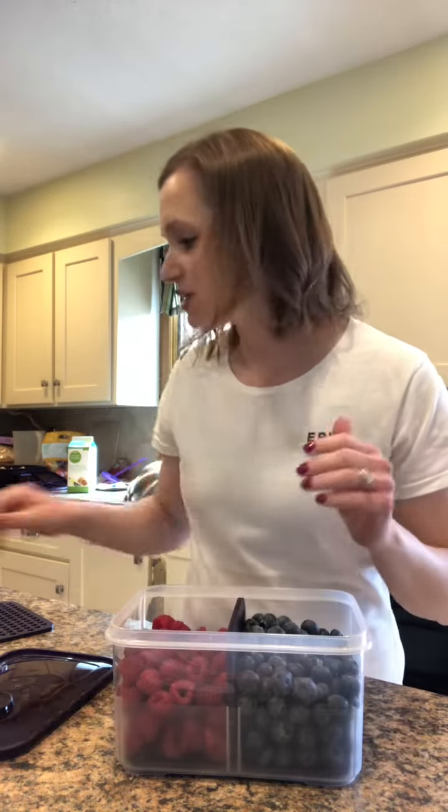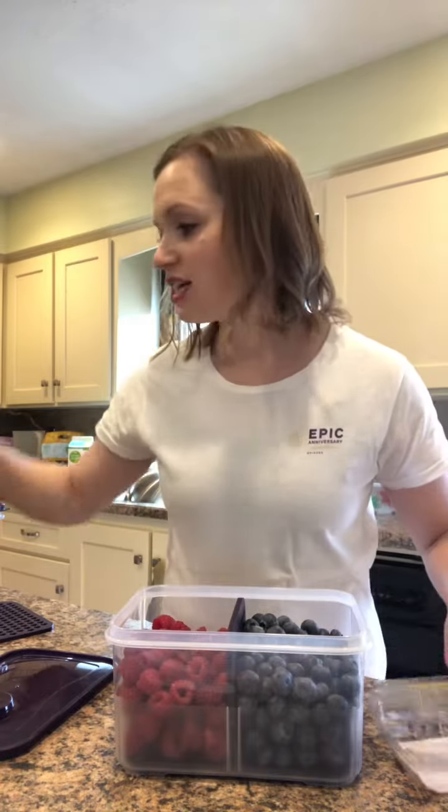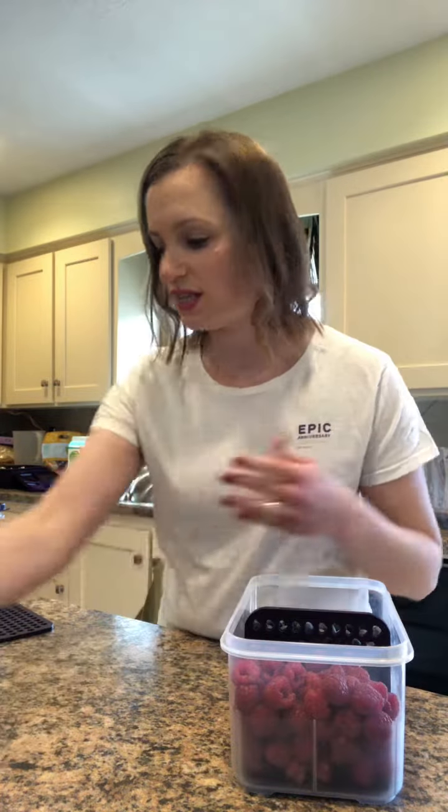These are Costco-sized containers that I'm fitting in here. This was the raspberry container and this was my blueberry container, and it all fits nicely into the produce saver so that you can see them side by side. Here you go.